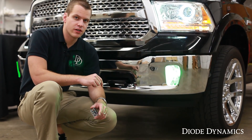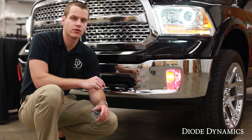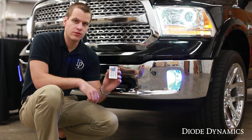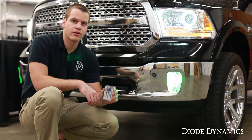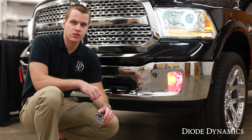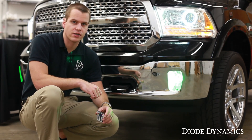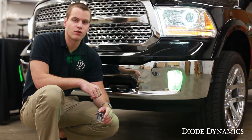When you've confirmed that everything's working, just mount the RGB controller in any convenient place using the included zip ties. You can then use your RGB remote to change the color any time the fog light or DRL is on in your vehicle. If you have any questions about the installation, please don't hesitate to contact us. You can find this product online at DiodeDynamics.com. Thanks for watching.